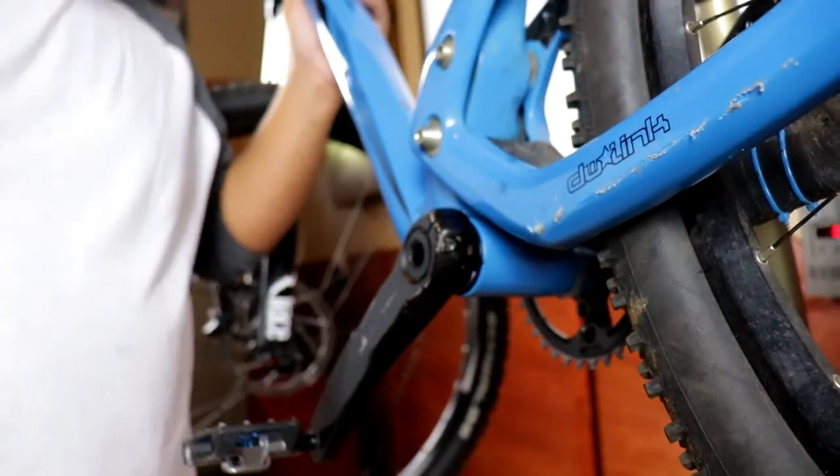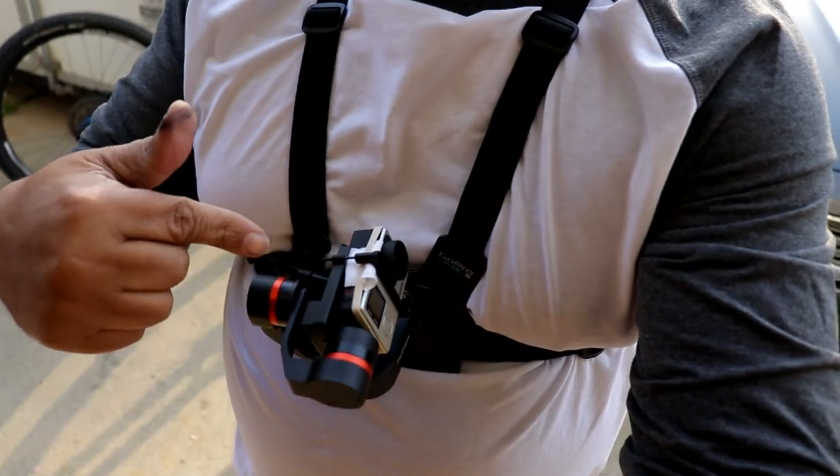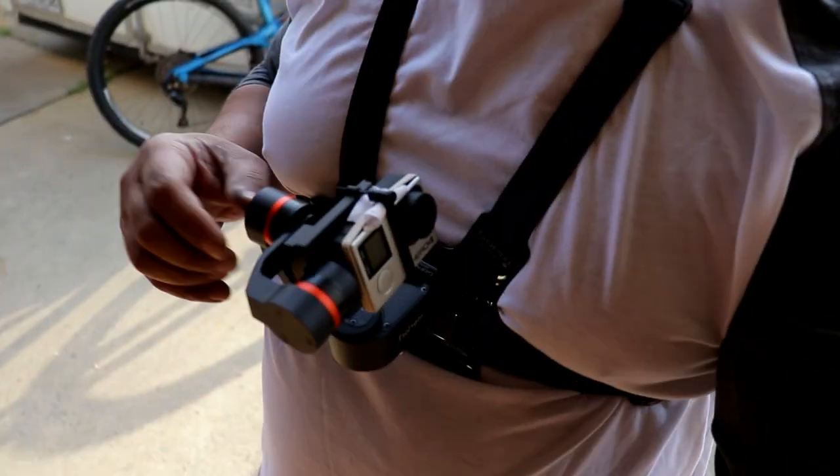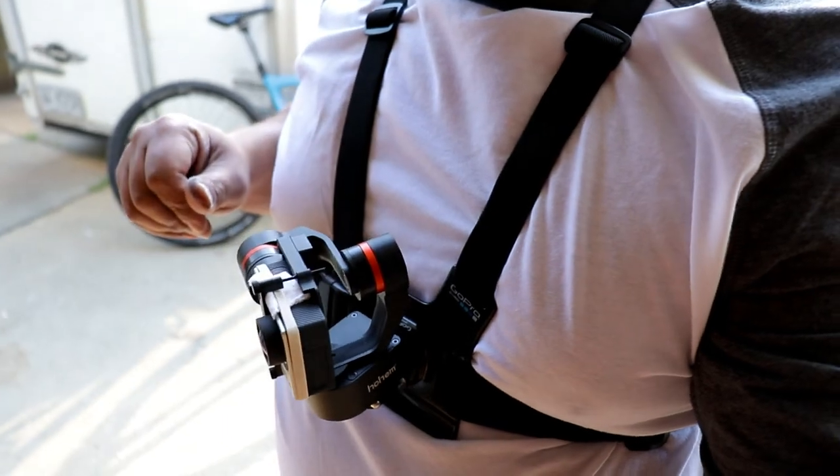We just got finished putting the BB 92 BB Infinite press-fit bottom bracket onto this bike and we need to take it out on the road to see how it does. Let's go ahead and gear up the GoPro and check it out. Once again, we've got the GoPro hooked up — we're gonna go check this BB 92 press-fit bottom bracket. It is just too cool watching that thing self-level.